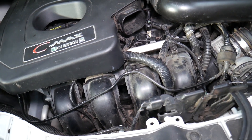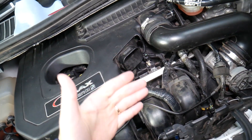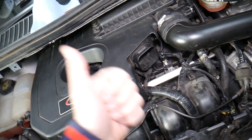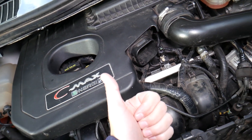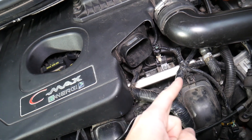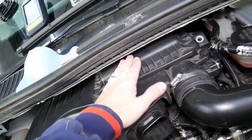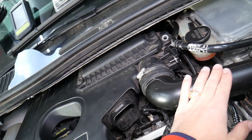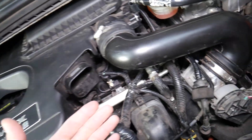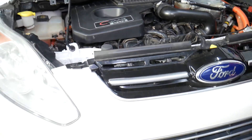If you have code P2271, it means a rich fuel mixture. What could cause that? It could most likely be a bad oxygen sensor, but also a leaking fuel injector spraying too much fuel, which causes a rich mixture. A dirty air filter that doesn't allow enough air into the engine can also cause a rich mixture, and a throttle body not functioning correctly can cause this as well in some cases.